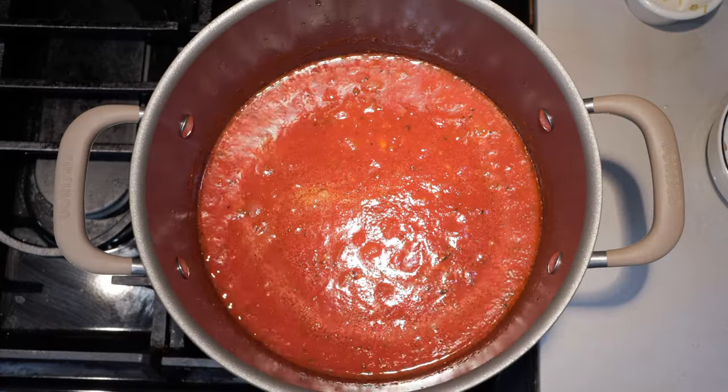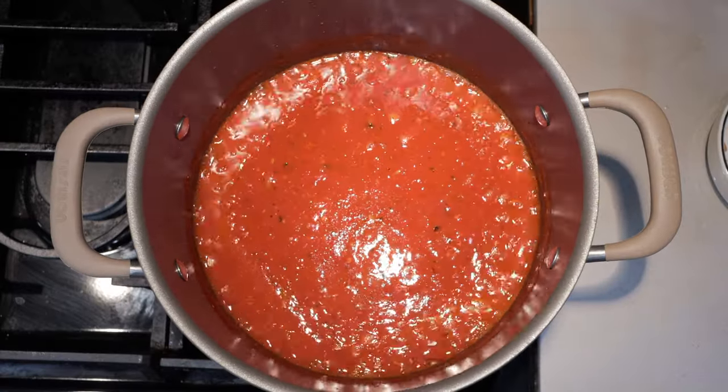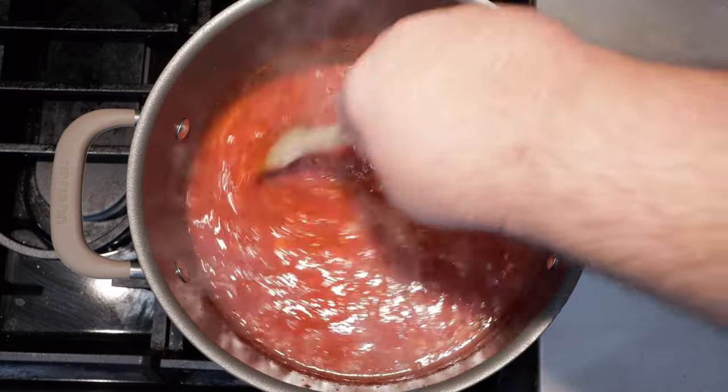Okay, bring this to a boil. Once it comes to a boil, reduce the heat down to medium-low and let this simmer for 30 minutes, giving it an occasional stir.